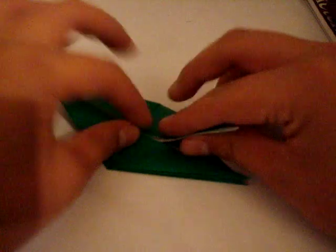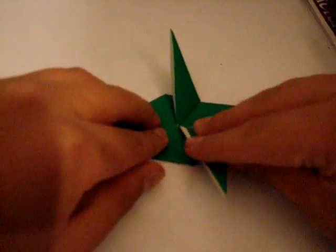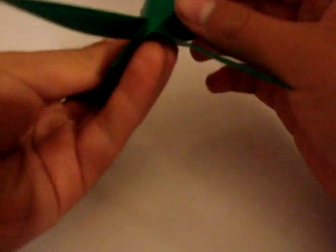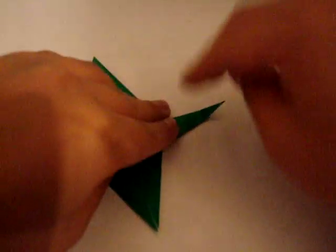Now you're going to take this and do inside reverse folds out. I'm just going to do a pre-crease here and a pre-crease here. Inside reverse fold — you push it in and reinforce this fold there. Ran into a problem, let me fix it. Okay, I'm good. That came out bad — I'm glad I'm going to be switching papers. I'm going to switch papers anyway.